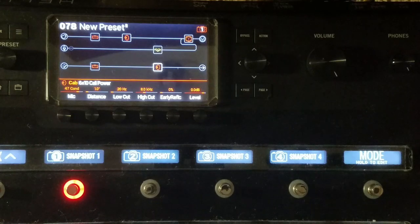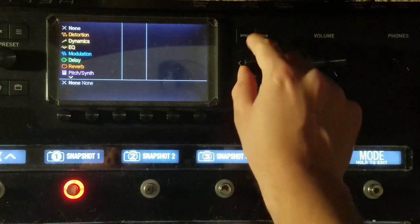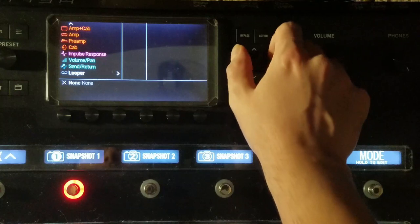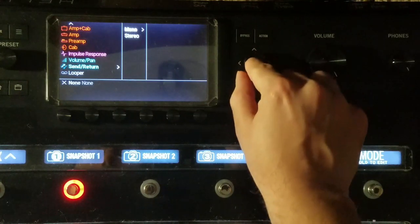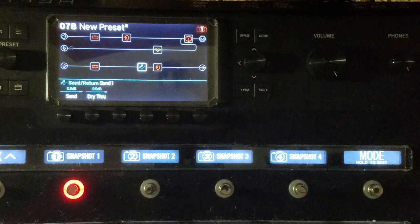If you want to use a power amp and guitar cabinets as well as a fully modeled sound into a PA system, the easiest way is to place a send block before a cabinet simulation that will be fed to the mixer. The send block will route the signal before the cabinet sim out to your physical cabinet. Running a cab sim into a guitar cabinet can sound very bad.